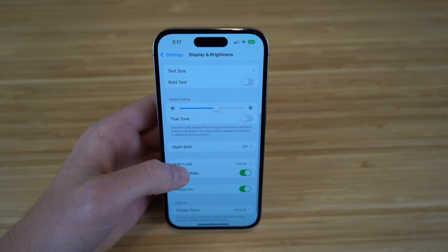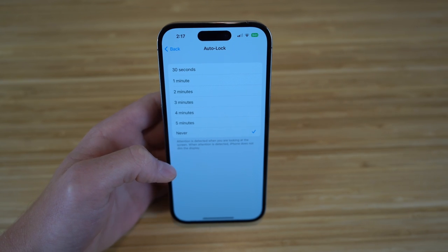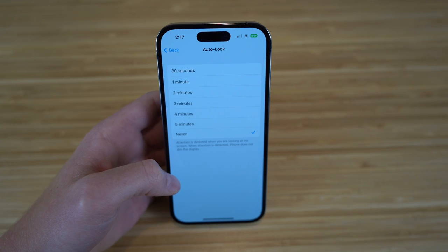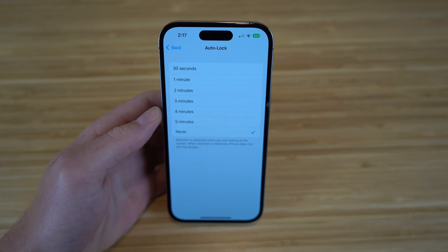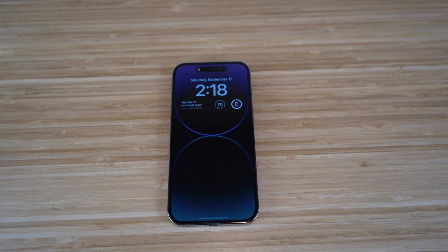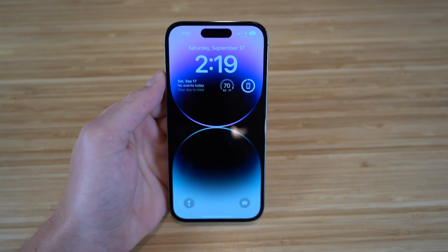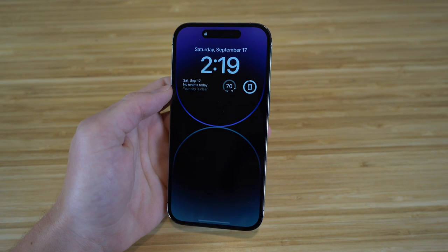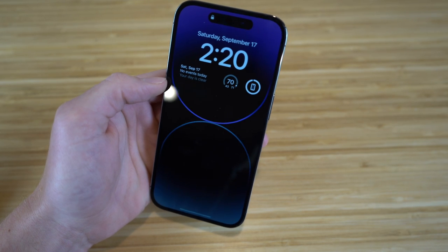Another feature is Auto Lock, which determines how long your screen stays on before shutting off. I have mine set to never. A brand new feature specifically for the iPhone 14 Pro is the always-on display — your lock screen is always glanceable so you can see updates without tapping anything. It dims when idle, but brightens when you pick up the phone. When in your pocket or face down, the screen goes black to save battery.